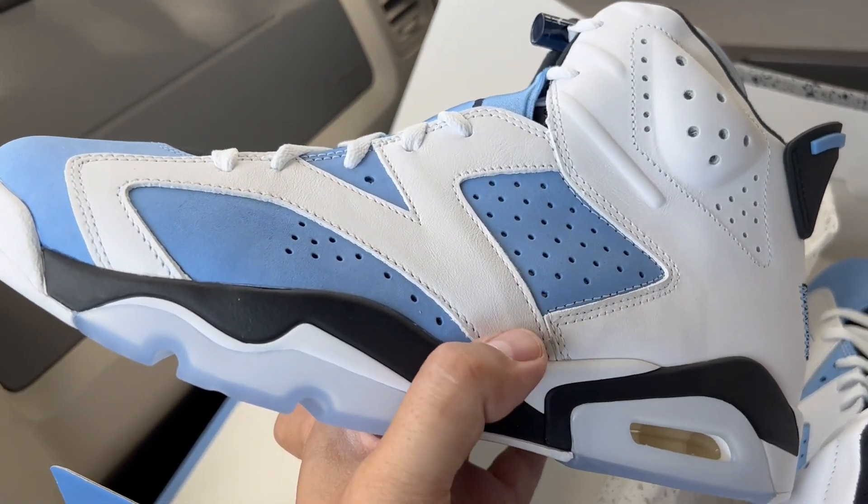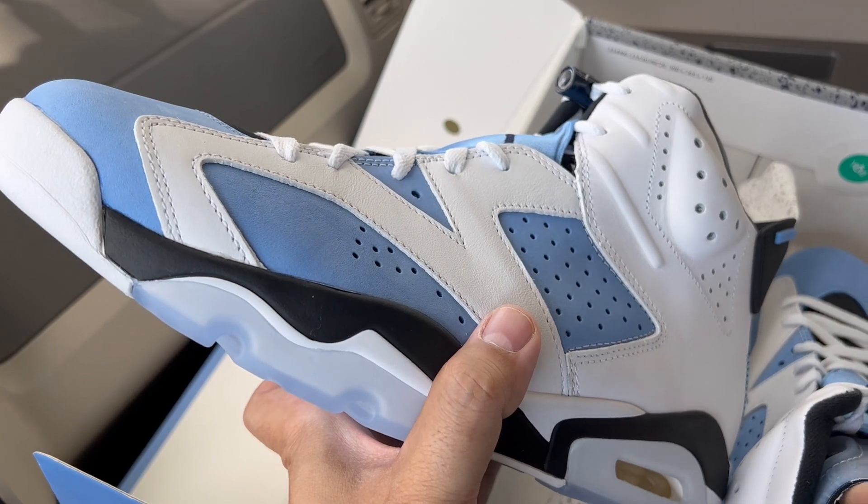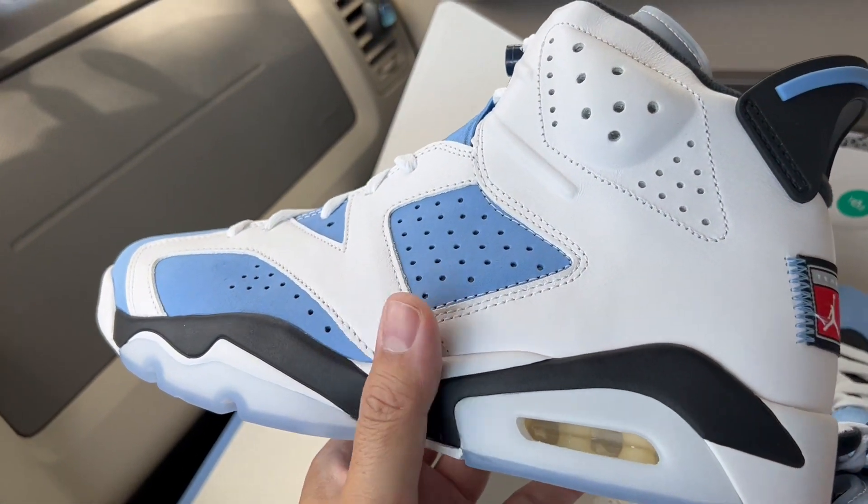Seven out of ten — I'd recommend them. These are reselling above retail but not crazy. They were expensive to begin with at $210, and now they're going for around $300 or so.